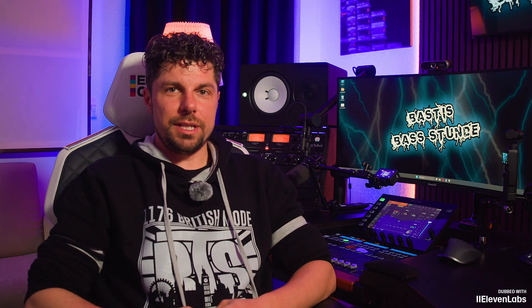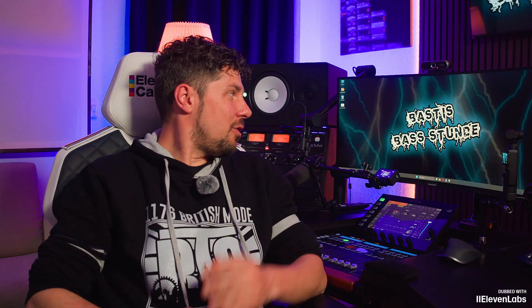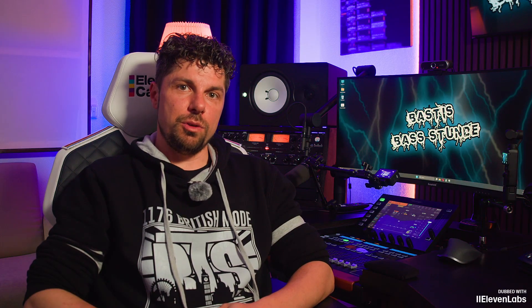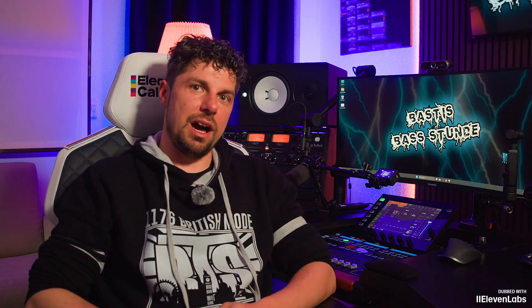Dear audio engineers, dear mixing friends, everything is renewed. Spring does, as does my hairstyle, my entire studio here, and the new software for the Behringer Wing. It is also new in version 3.0.6. And what new features it has, I'll show you in today's episode of Basti's Base Hour. Let's get started.